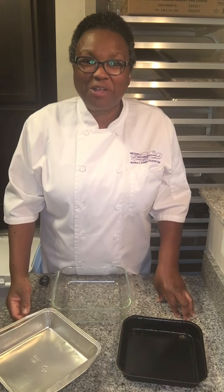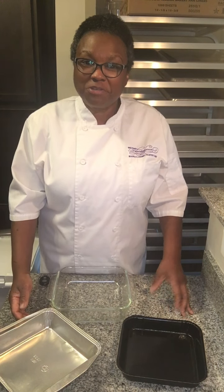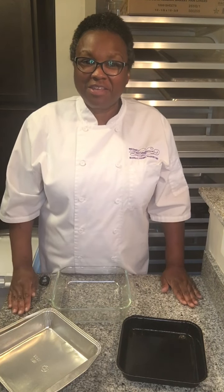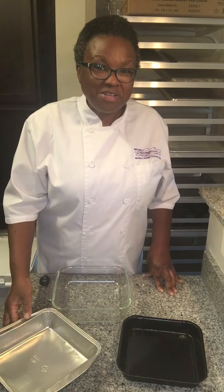Hi, I'm pastry chef Maria Kemp of Beyond Decadence and welcome to Mastering the Details, a video series where I show you tips and tricks to help make your time in the kitchen more successful because your desserts are gonna come out better. So what I'm going to talk about today are pans, so let's get started.